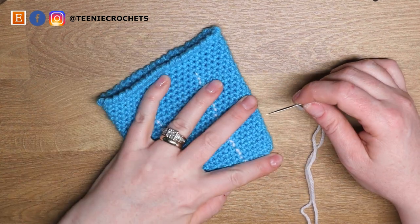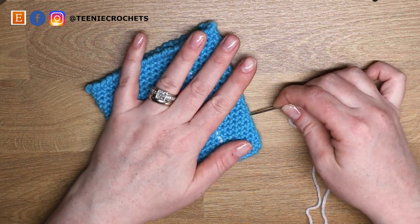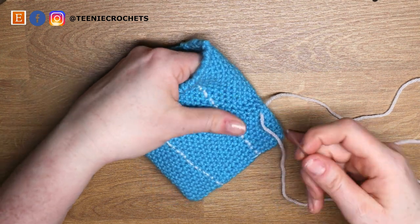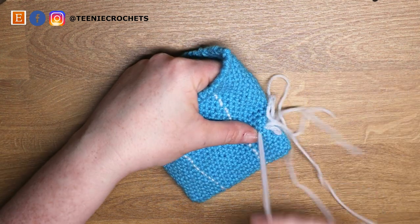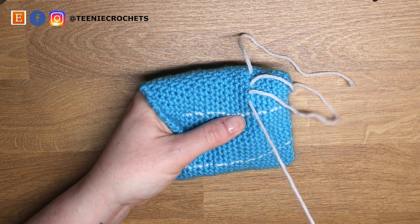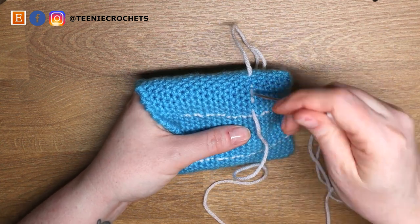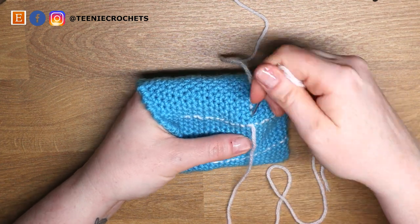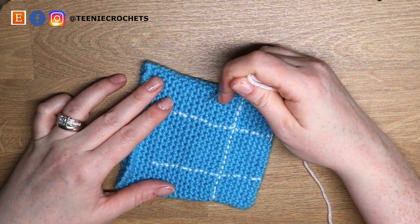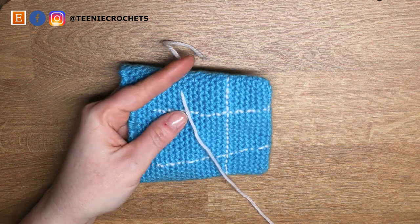Now it's time to do the horizontal lines. I'm going to count seven rows up — one, two, three, four, five, six, and seven — and just after that seventh round I'm going to bring the yarn in and do exactly the same thing, but going across this time. This is a little bit easier going across because you can just go between stitches. For the last row, count another seven rows and just above that do the last row of back stitch.